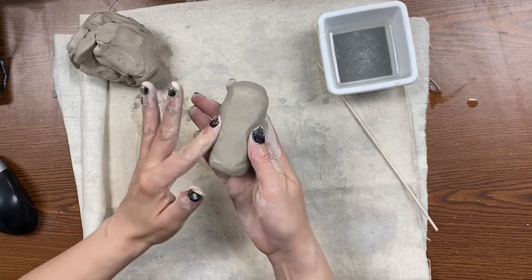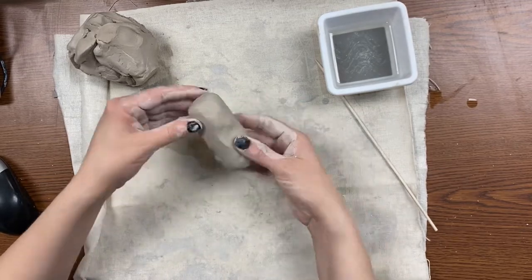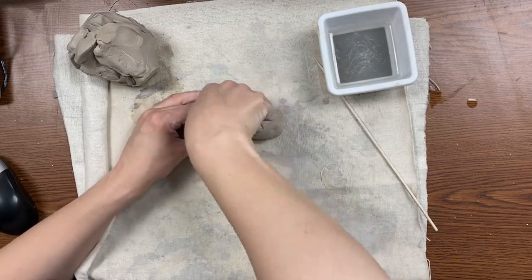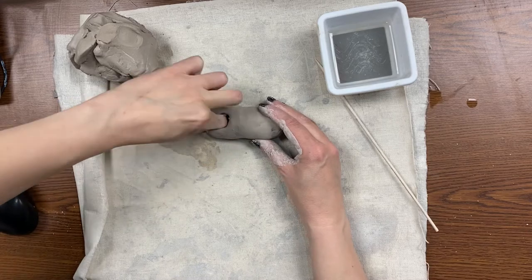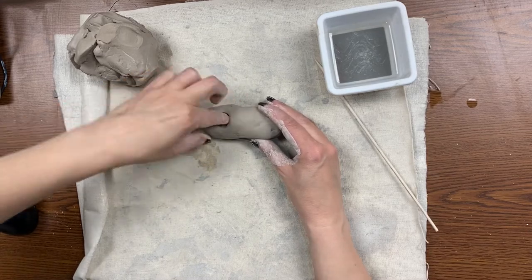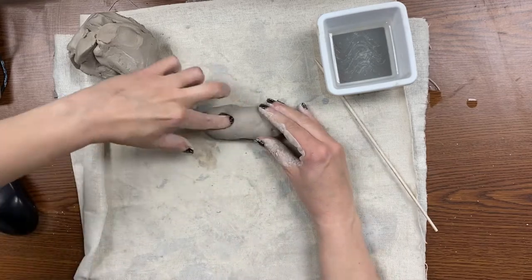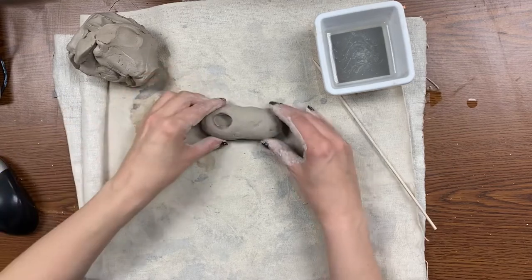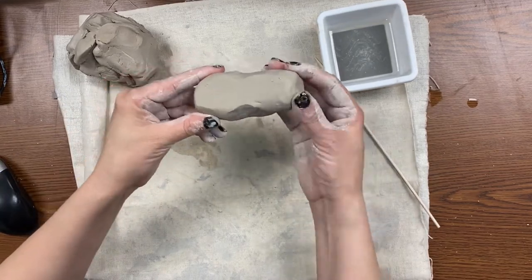Then we're gonna squeeze in a little bit at the middle of the potato and that's gonna create the arch shape for the foot, for the bottom of the footprint. After we get that part done, the next part is going to be making the opening for the foot. Use your thumb to do that and your finger to kind of hollow it out a little bit. Get a good opening for the foot and while you're doing that, always be careful not to move it or crack it.